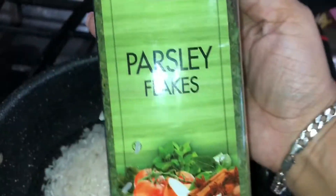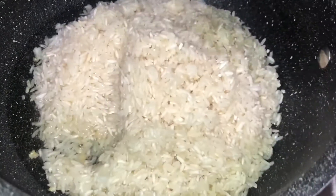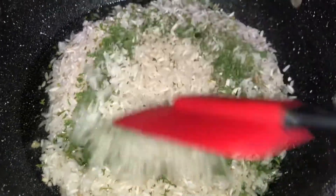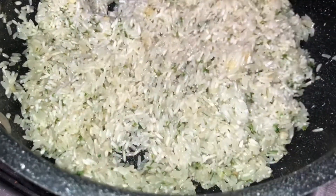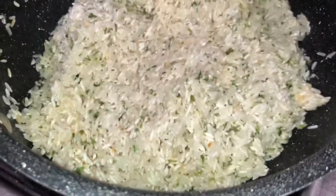Next I'm going to take my parsley flakes. If you like to use cilantro or fresh parsley, that's fine — the flakes give it the same flavor as natural parsley, so that's completely optional. But this one has worked best for me, plus it doesn't go bad after like four days, so it's more convenient.